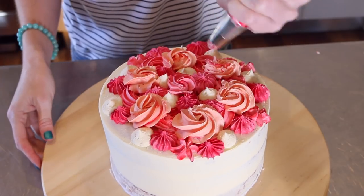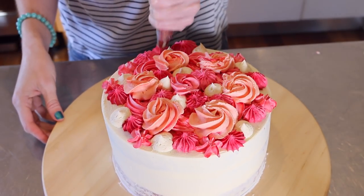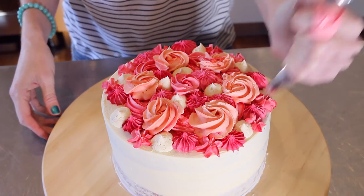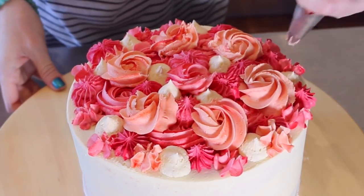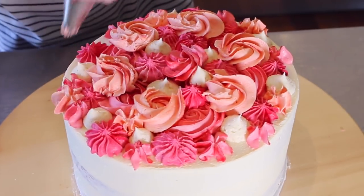Now I'm coming back and I'm going to be using the 2B as well as the 1M tips to make little splodges. It's times like this that you can notice that it sort of creates the same look whether you use the 2B or the 1M.